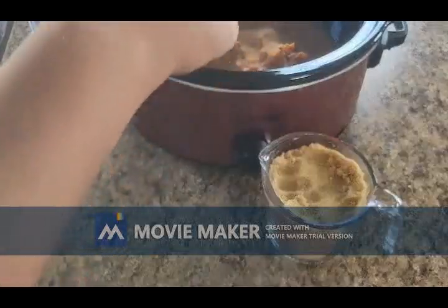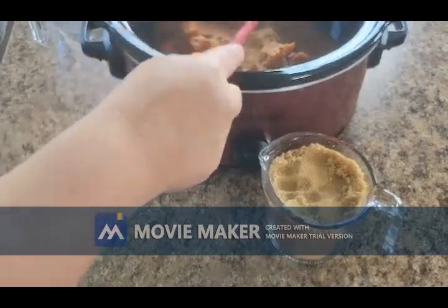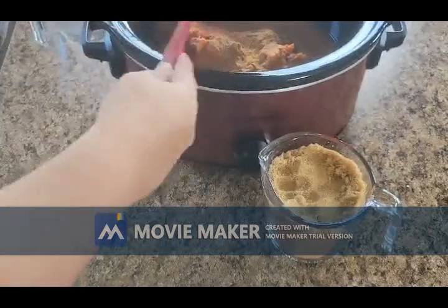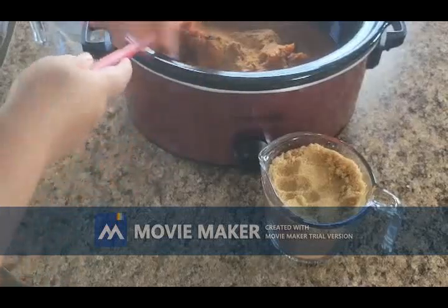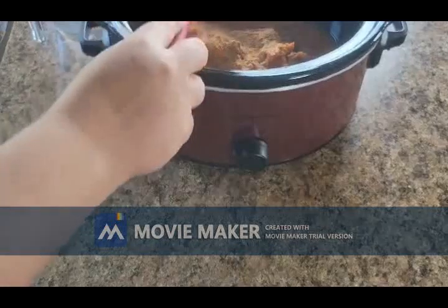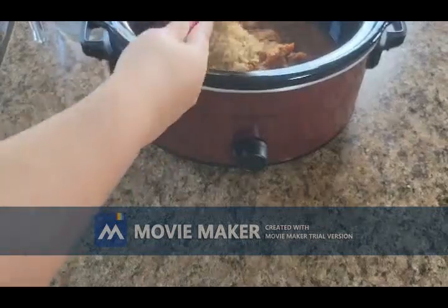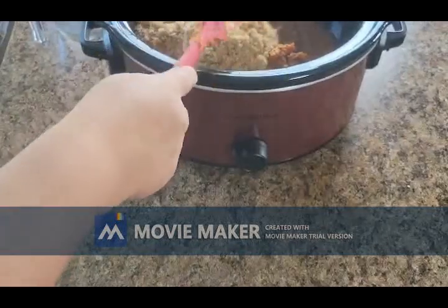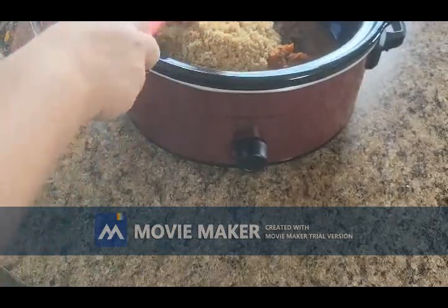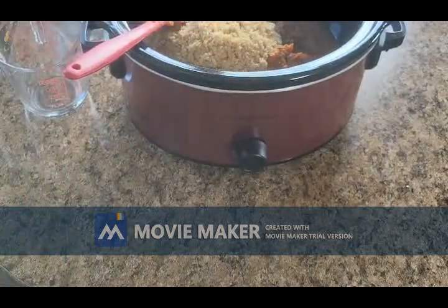Once we get all those spices in, then we've got two cups of light brown sugar. After we get all of this well combined in here, we're just going to turn on the crock pot on low heat and let this cook for five hours.